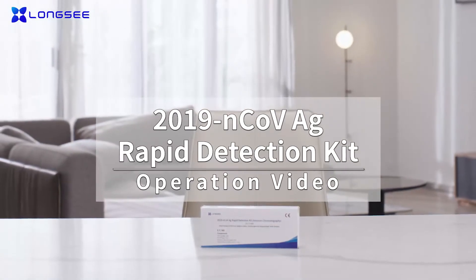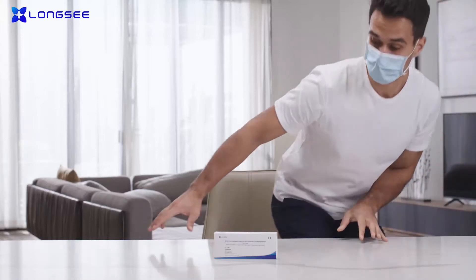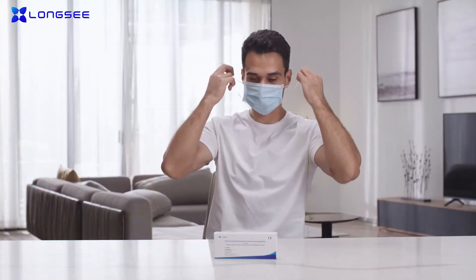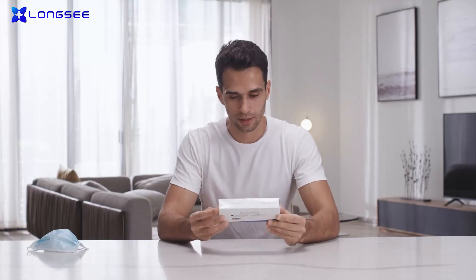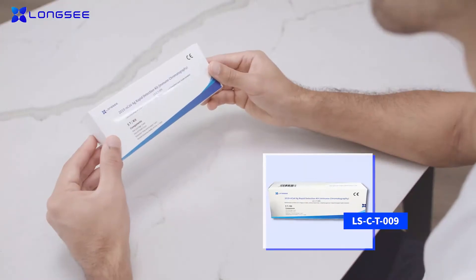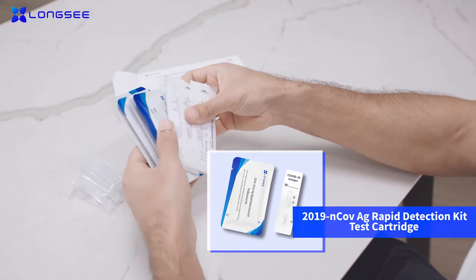The Longsea 2019 NCOV AG Rapid Detection Kit for use at home enables you and your family to complete COVID-19 detection at home. It is a detection kit for five. Please read the instruction before you open the kit and follow the steps.